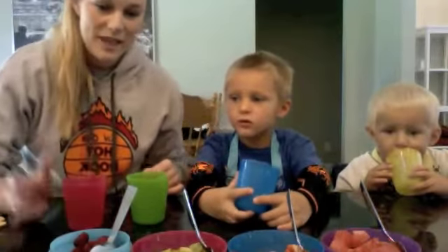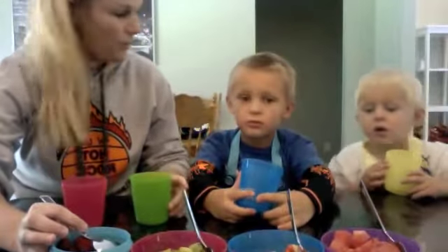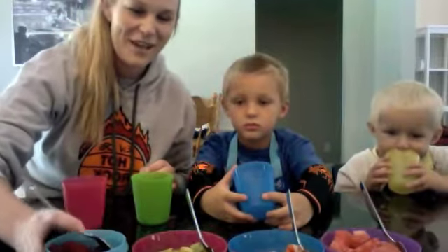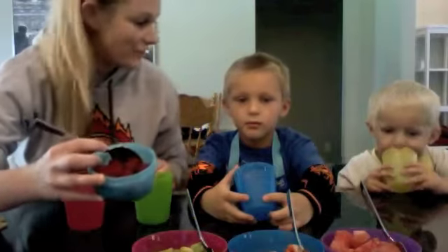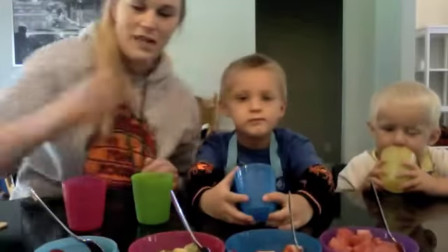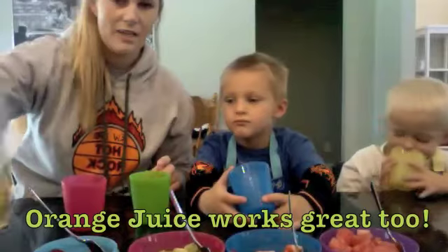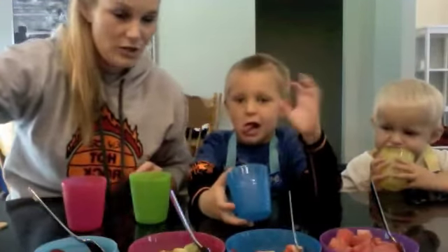So we're making fruit Popsicles today. You want to get at least a third a cup of different types of fruit. We got some raspberries that we picked, and then we got some kiwi and some strawberries and some watermelon. You can add oranges or mangoes or whatever you want. And then to fill it, we got some pineapple juice here. You want to make sure you get 100% juice. All this is real fruit, real juice.